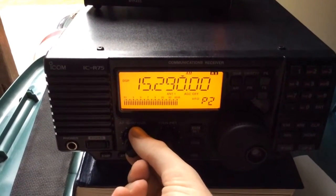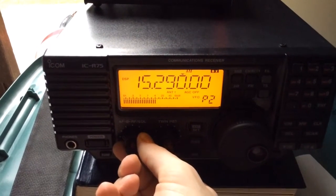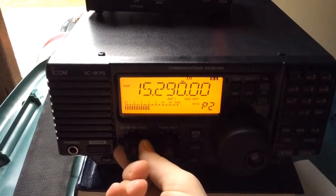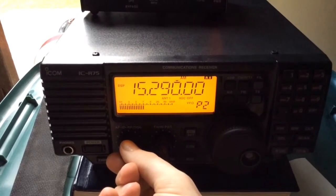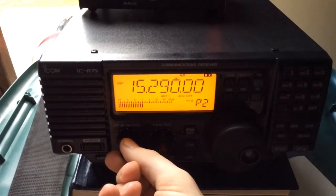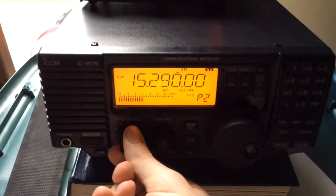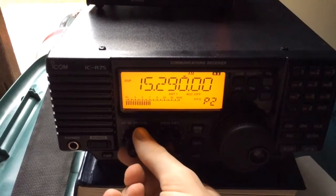After you've turned the volume up, slowly — ever so slowly — turn up the RF gain to the point where you can hear what's being said, but you're not amplifying the band noise as well. This is a very sensitive receiver, so by no means do you need to always have the RF gain wide open. You should always, once you're on a signal, play with the RF gain to get optimum reception.